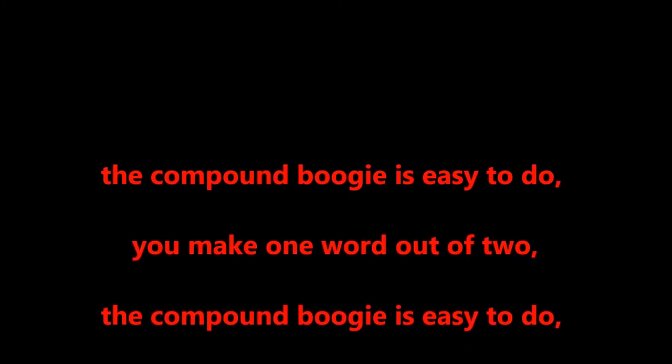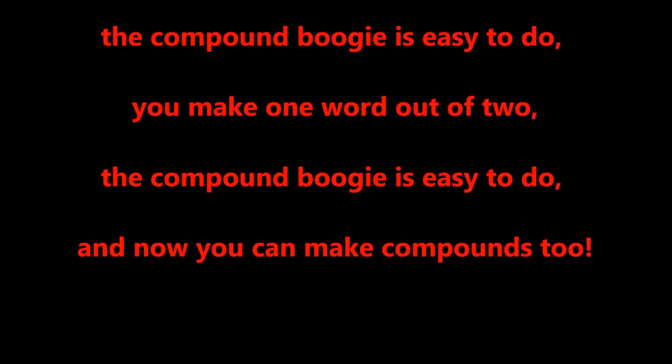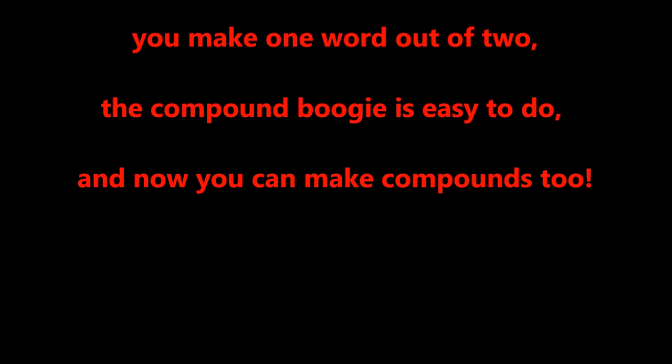The compound boogie is easy to do! You make one word out of two. The compound boogie is easy to do, and now you can make compounds too!